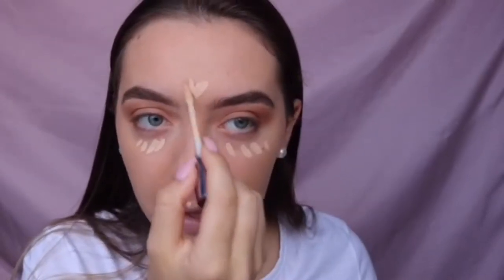For concealer I'm taking the Urban Decay again and I'm going to put that under my eyes, a little bit on my Cupid's bow as well, on my chin, on my forehead, down the bridge of my nose, and a little bit over here.